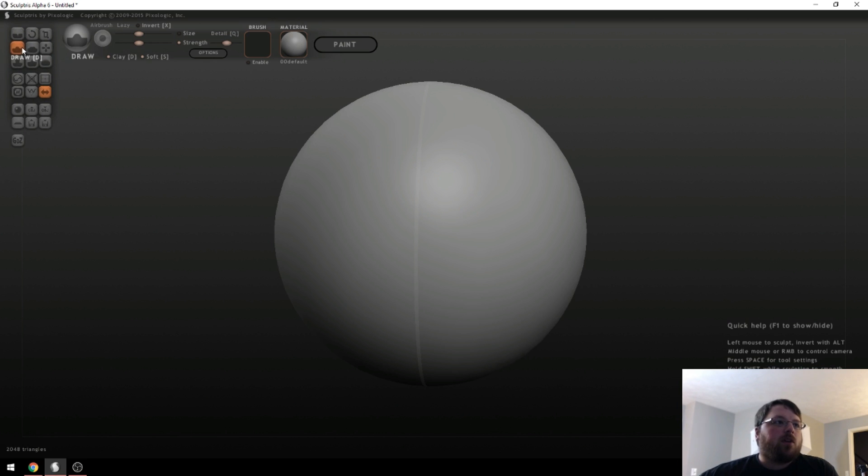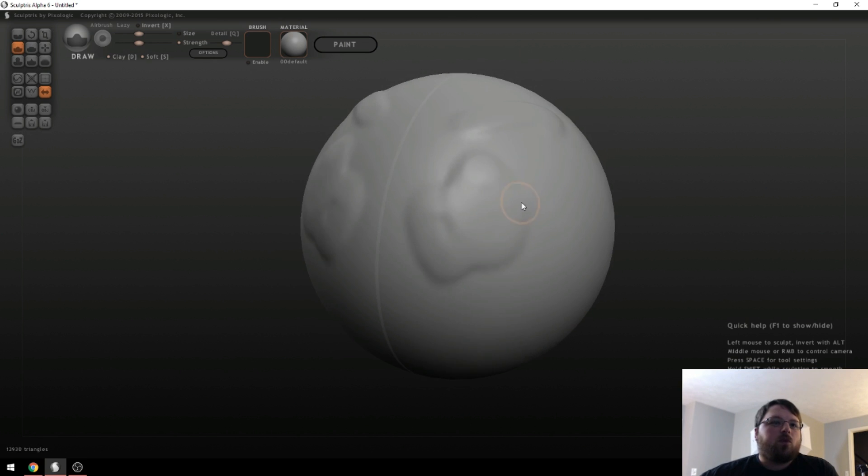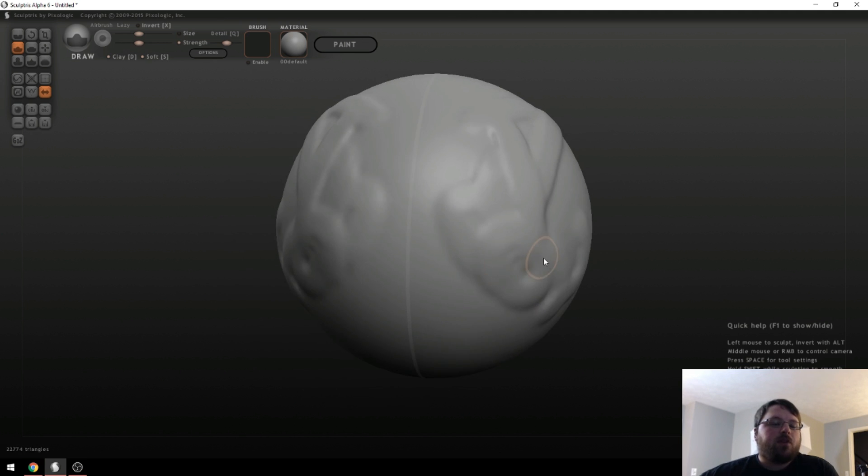By default it lands you on Draw. If you use the left mouse button, you can just draw on the object, which works pretty well — you can do whatever you want, and as you can see the other side is symmetrical. Ctrl+Z works to undo. And if you just keep hammering on one spot, it will eventually get bigger, as you can see right there.